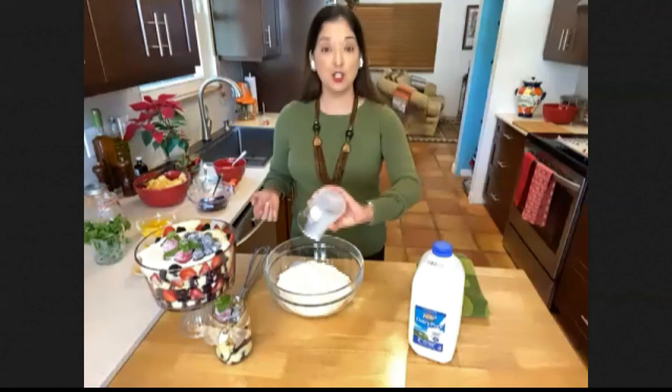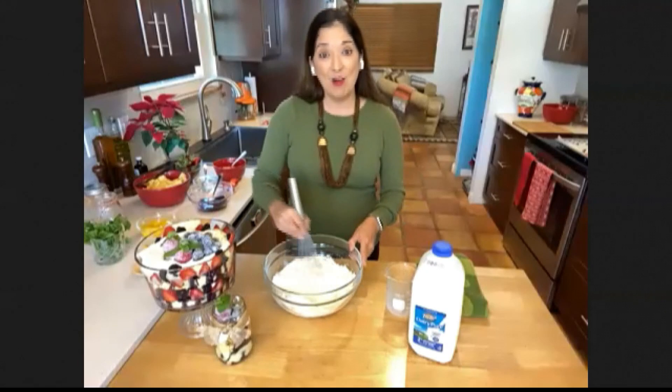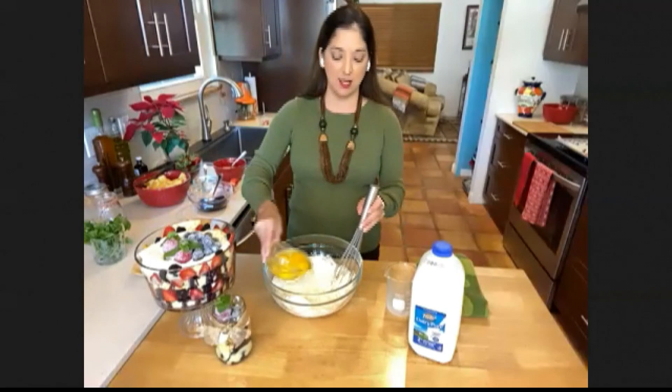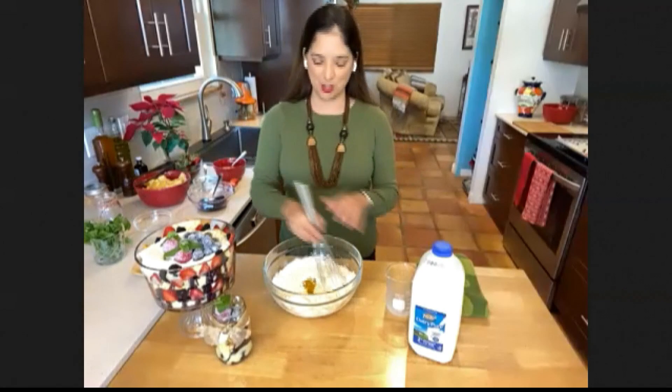So here I am using TG Lee 2% milk. You can use whole milk if you'd like — that's perfectly fine. Next, what you want to do is add an extra egg. So if the box calls for three eggs, I'm adding one more. And again, that's just going to amp up that richness and that nice moisture to that cake.